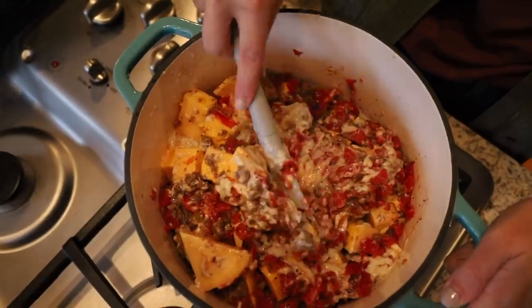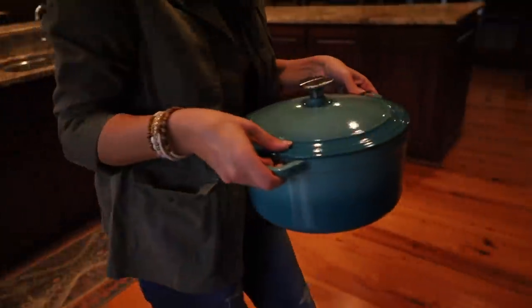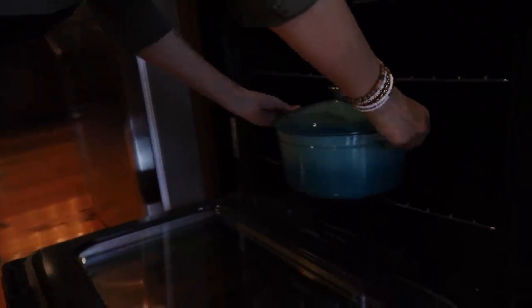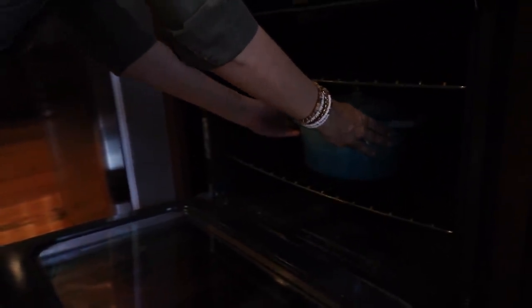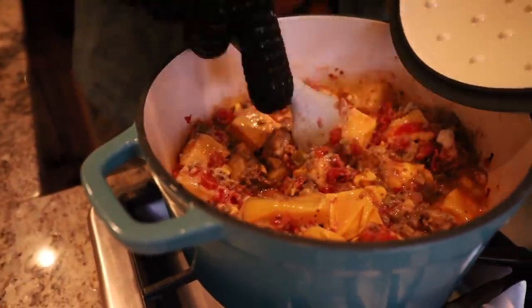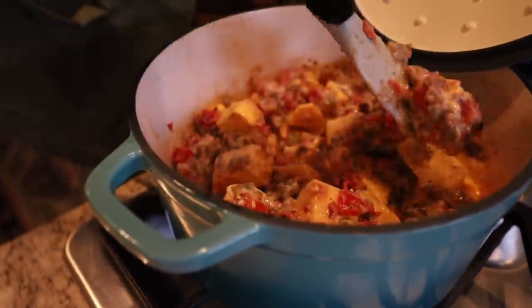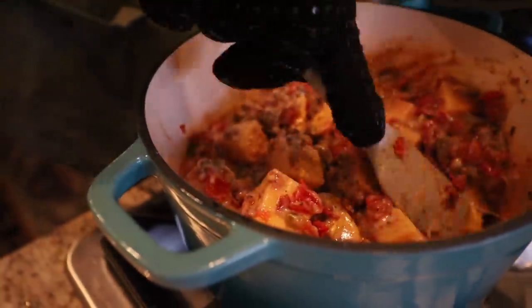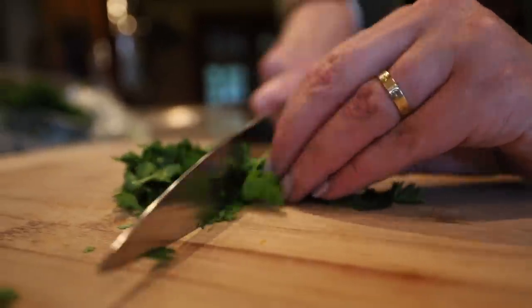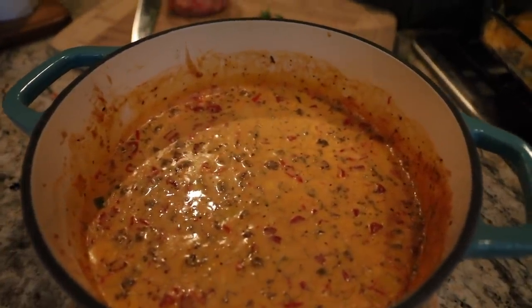Now comes the fun part — mixing it all together into this lovely, kind of strange-looking concoction. Then you're going to pop it in the oven, and it's really that simple. This will cook for about 45 minutes, and basically every 15 minutes you need to pull it out and stir it up to make sure everything is mixed together. While it's in the oven for that last 15 minutes, I go ahead and chop up some fresh cilantro to put on top. I also usually top it with some fresh Pico — store-bought Pico and cilantro on top of that — and it is so, so good.